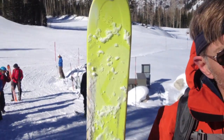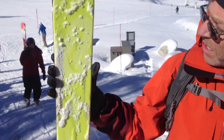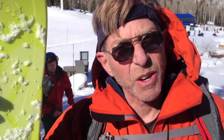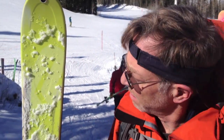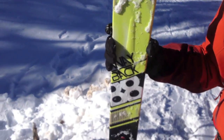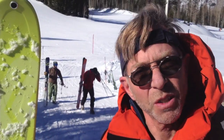My name's Craig Dostey. I used to publish KuR, and now I do learnyourturns.com, so you can get lots more details there. Just a quick synopsis of K2's Way Back — I don't think they've changed anything except the graphics. It's still a great ski: fairly damp, holds an edge well, rocks at speed. There's no powder to test it in, but I'll bet it skis pretty well in powder. Even though it's only 8 millimeters at the waist, that means it's really good for going uphill too, so it rocks.